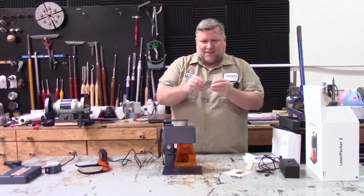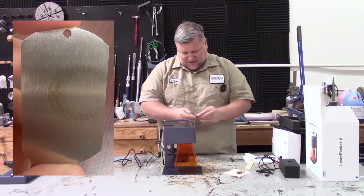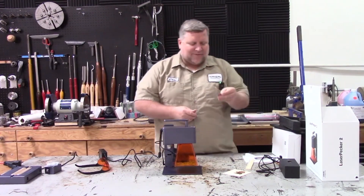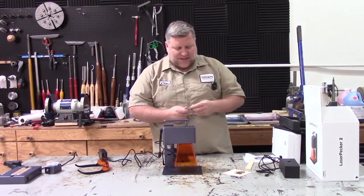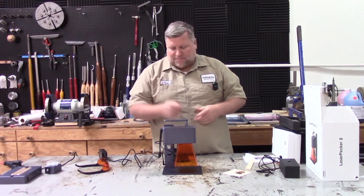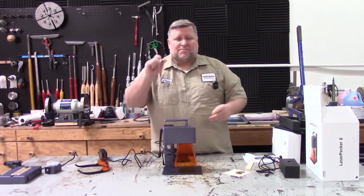I don't know if the camera will even remotely pick it up, but it actually did engrave in the steel — it's just very faint. Steel might be a tough one; you'd have to go over it several times. But if you're doing a softer metal like brass, aluminum, or copper it might work better, which we'll test in the future. Thanks for watching — please like and subscribe.